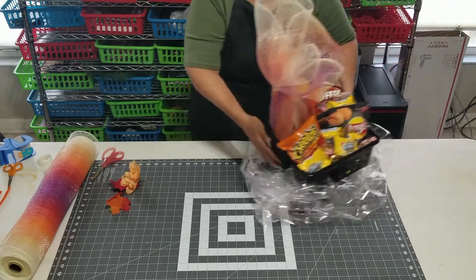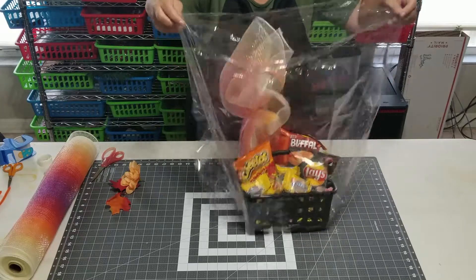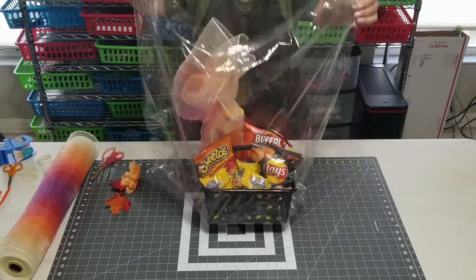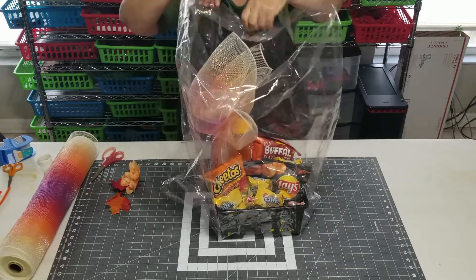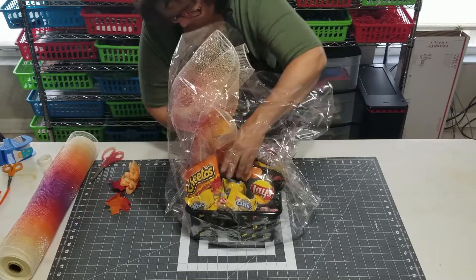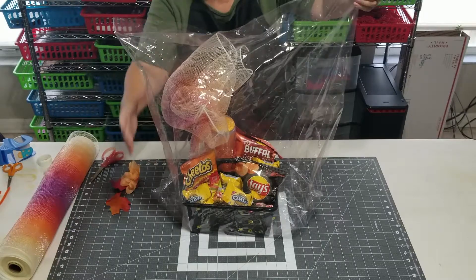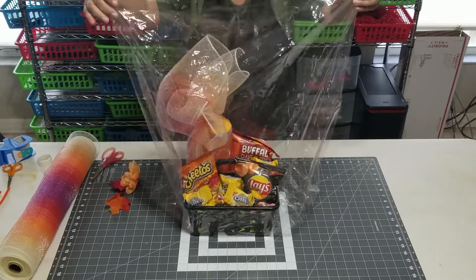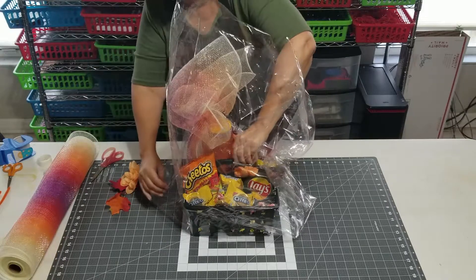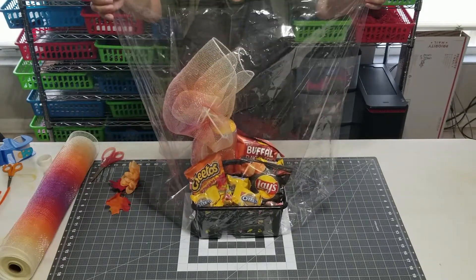I already have this chunk down here. We're just going to try and center it — pushing it up is really the easiest way to keep it centered. I can see it's not quite right, so I'll slide this over a little bit. That looks pretty good.